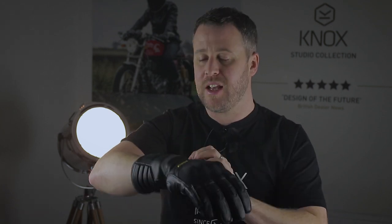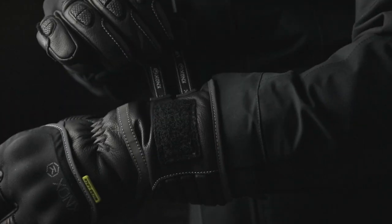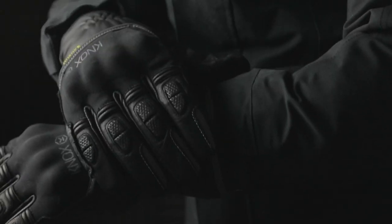The Zero 3 is the first glove in the Knox range to incorporate the new lift and lock wrist closure mechanism. It's a really clever and no-fuss way to operate the wrist closure and get a great and secure fit.